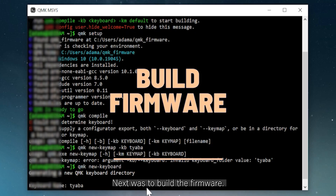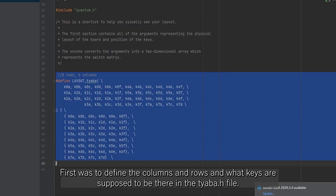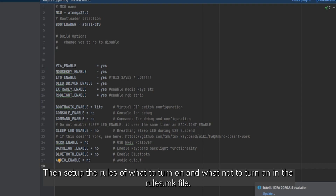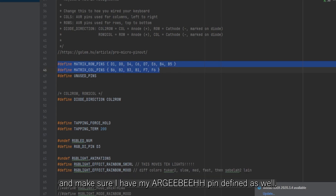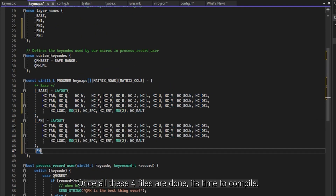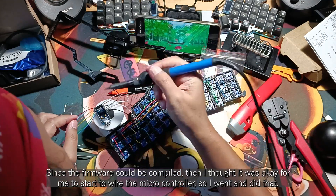Next was to build the firmware. I've had bad experience with writing QMK firmware because I don't really read documentation — just do a lot of trial and error. First was to define the columns and rows and what keys are supposed to be there in the chaba.h file. Then set up the rules of what to turn on and what not to in the rules.mk file — I turned on mouse keys and VIA support here. Then defined the pins I'll be using in the config.h file as per what I initially planned, making sure I have the RGB pin defined as well. Then I made a dummy keymap with 5 layers, since that's about how many layers I need for my 40% keyboard. Once all 4 files are done, it's time to compile. Since the firmware could be compiled, I went and wired the microcontroller — that took another 30 minutes.